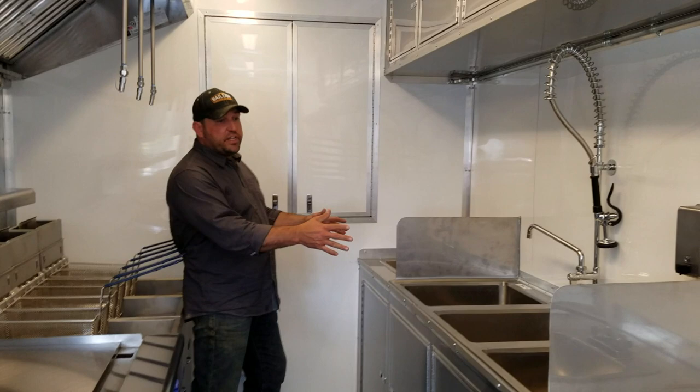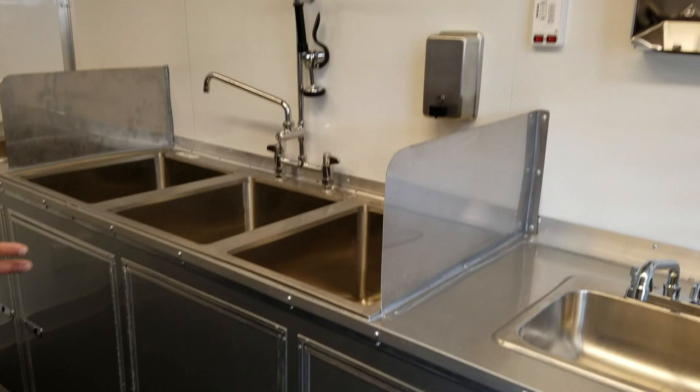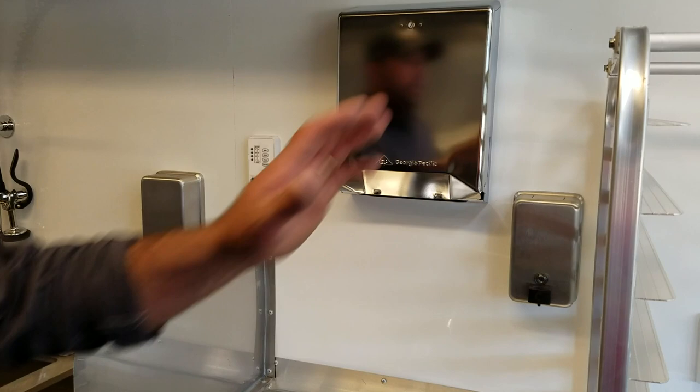Moving around this side — this is the oversized sink option. Five sinks just like in all our trailers, with splash guards on each side, but on this particular unit we have an oversized dishwashing sink and a pre-rinse sprayer option. All aluminum cabinetry as always — upper and lower cabinets. A really nice place to clean up at the end of the day. Hand wash and dish wash soap dispensers, single-use paper towel dispensers — all included in our turnkey models.